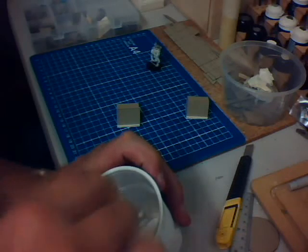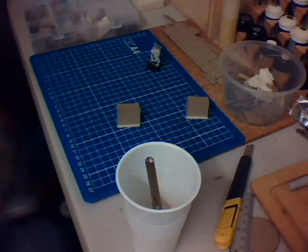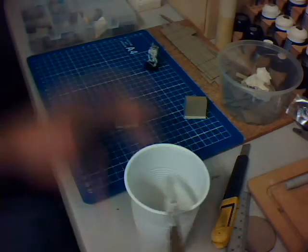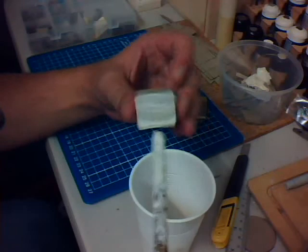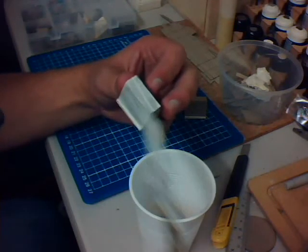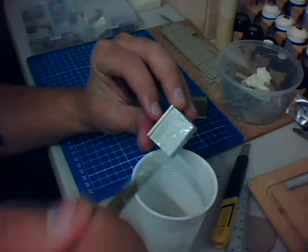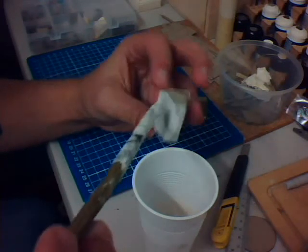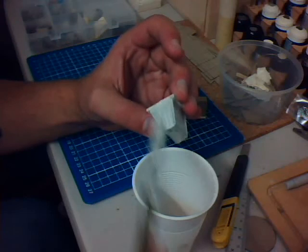Just mix it in — it doesn't have to be perfect. If you get big lumps, don't worry, just smash them down. Don't worry about the bubbles — this is not pouring a mould, it does not have to be perfect. Then get your old brush and paint it on. Keep it all going the one way, and don't worry if you get little streaks or bubbles. It doesn't have to be thick or thin, just try and get it even. Actually, this mix is probably a bit thin — I could probably put some more plaster in there.